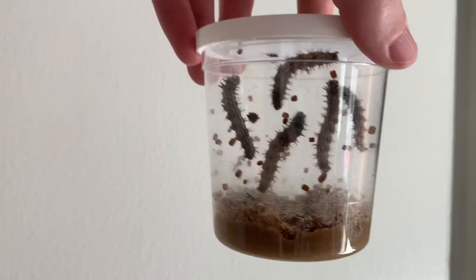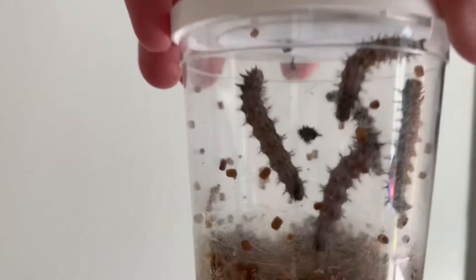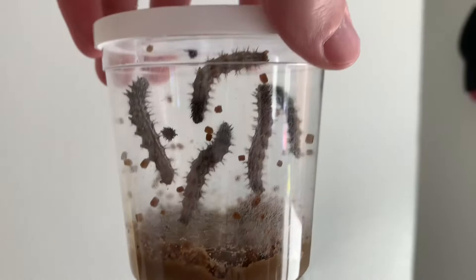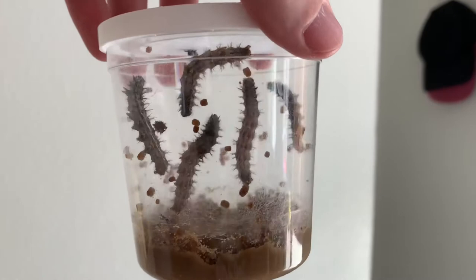Okay, this is day six with our fuzzy little friends. Look how big they are just in six days. I think all the little specks everywhere is probably poop, and there's this one little dot right in the middle. I thought one of them lost its head, but then I remembered the instructions said they literally shed their skeleton. So I think they literally just lose pieces of their body before they transform into their little cocoons. They're massive just in six days.